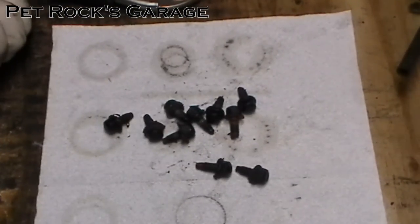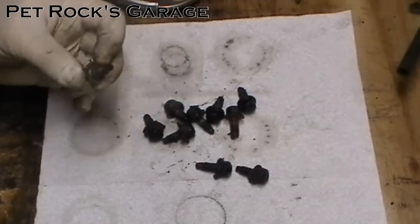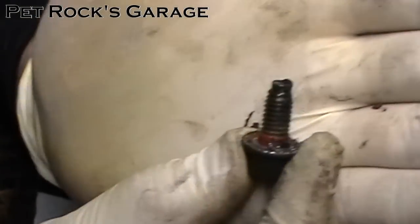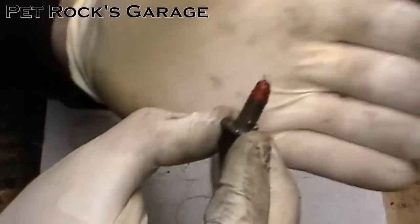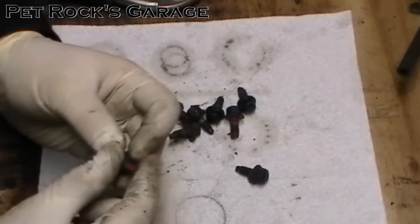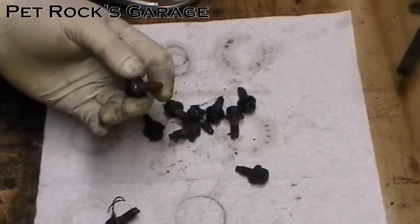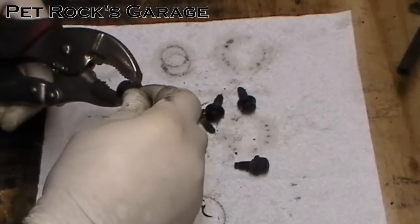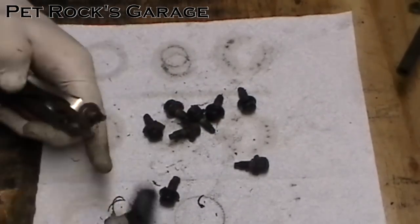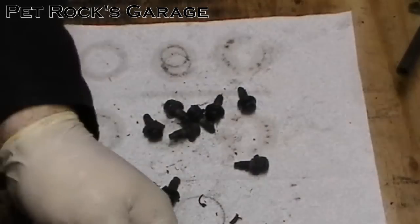While you're waiting for the RTV on the cover and differential case to dissolve, turn your attention to the bolts themselves. Clean them up and make sure there's no RTV on the base or on the tip — RTV on the tip will prevent the bolt from going in all the way and potentially cause the threads to strip out. To make this easier, just grab a pair of vise grips, clamp down, and go to town with a wire brush. Clean each one up so there's no RTV or dirt on them.